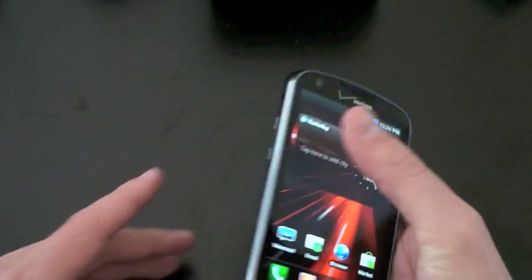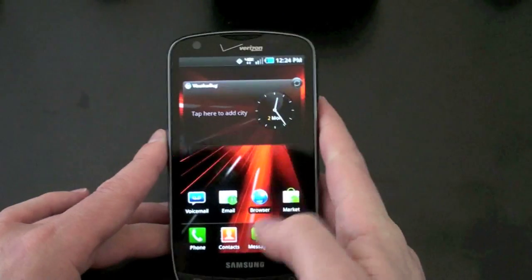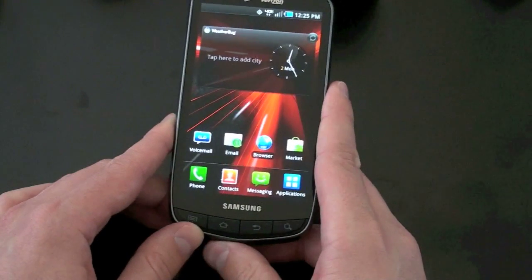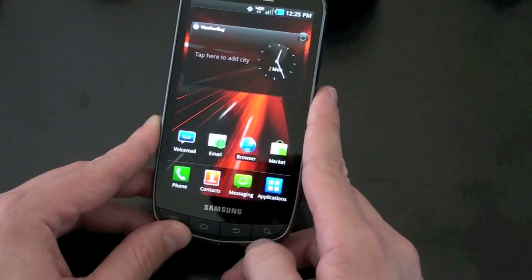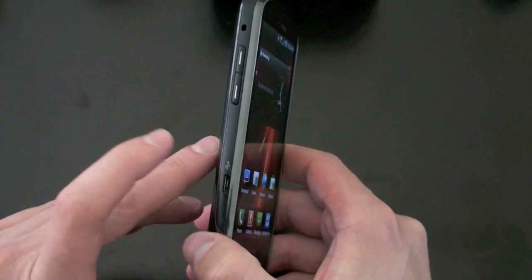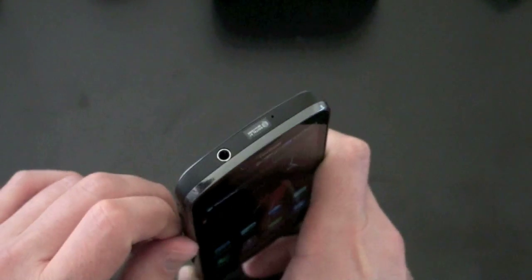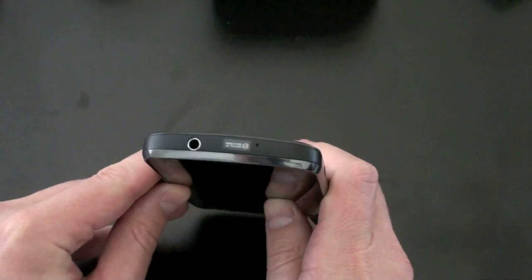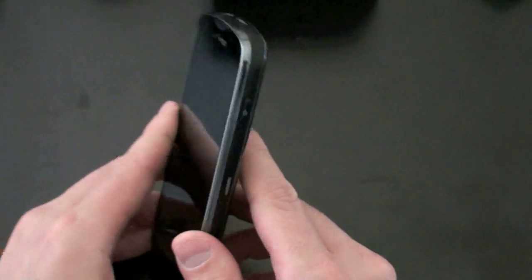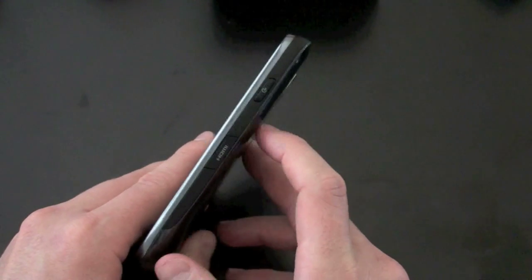It is a very thin and surprisingly light device. There's that front-facing 1.3-megapixel camera, the Verizon logo, and some physical buttons — nothing capacitive here. We've got your menu button, home button, back button, and search button. On the left, volume up and down. There's your charging port — micro USB, which is now the standard. Looks like there's a microphone on the side as well, another on top, and a 3.5mm headset jack that is non-recessed, so any headphones will work — even your Hello Kitty headphones.